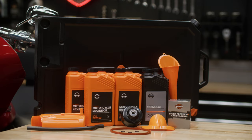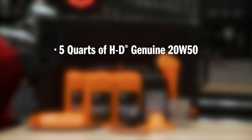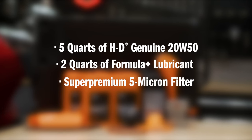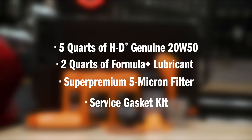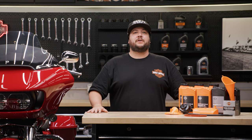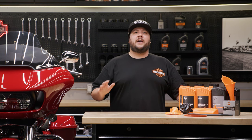As for replacement parts, you can get them from your local dealer or hd.com. You'll need 5 quarts of HD Genuine 20W50, 2 quarts of Formula Plus, a super premium 5 micron filter, and a service gasket kit. Alternatively, you can get a tune-up kit that includes everything you need in one convenient box. This job will take the average person about 30 minutes. Note that we'll be skipping the steps to check cold and hot oil levels in this video, as our focus is on draining and refilling the oil.